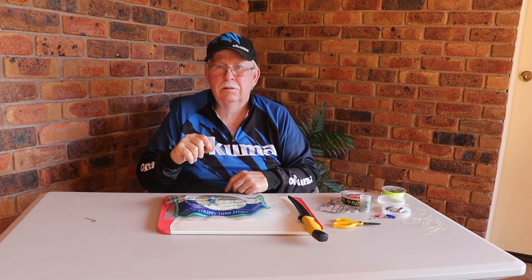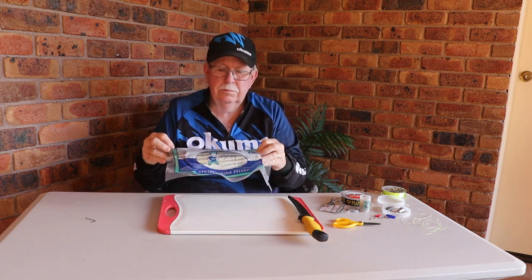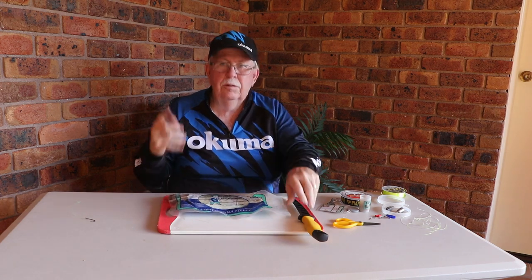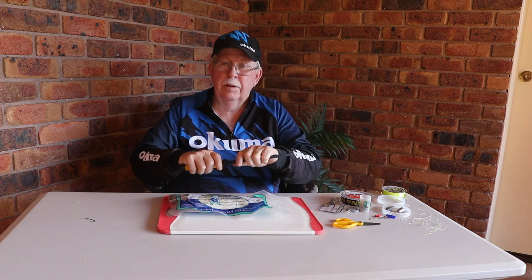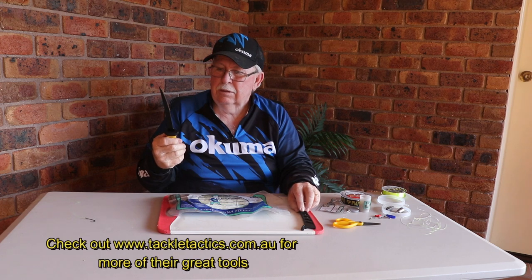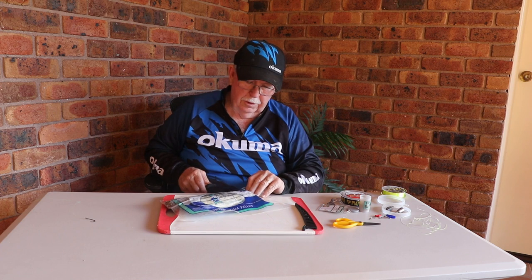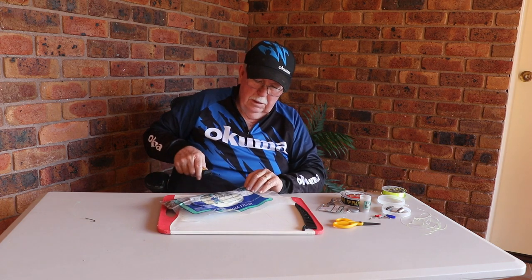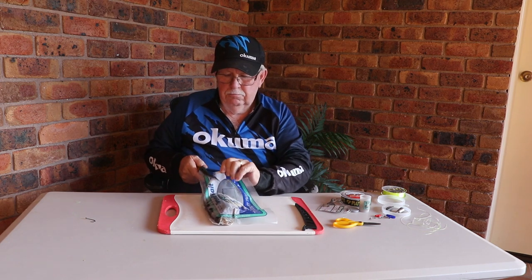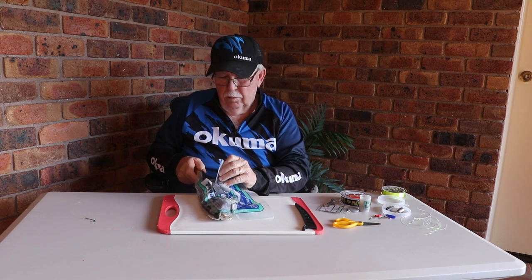So a hook and a strip of bait. Here I have some bait from the tackle shop - it's some striped tuna fillet which I'm going to use when I go out with a mate of mine. I'm going to cut it with a 7-inch Tackle Tactics knife and explain why and how I do it. Now this particular piece of fillet has been in the freezer for quite a while.